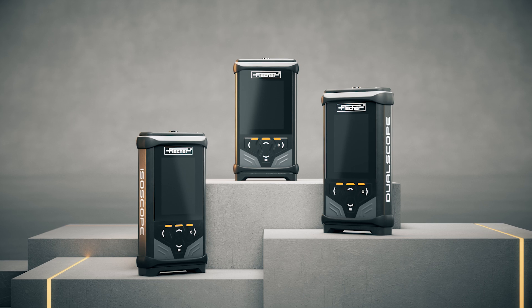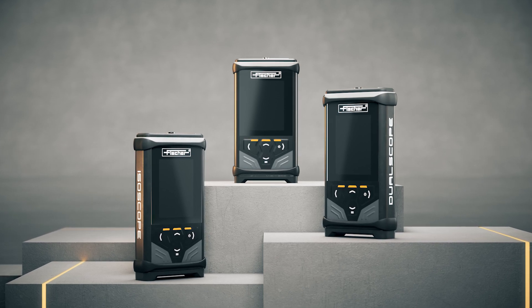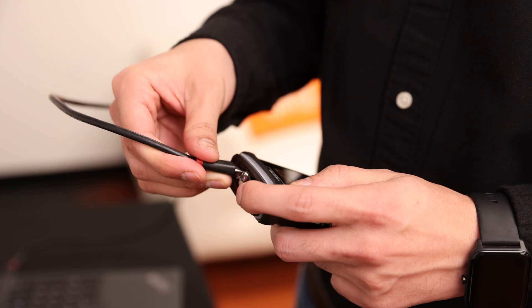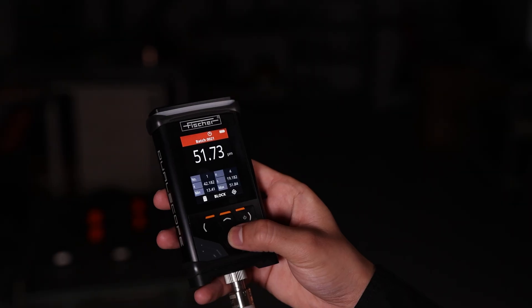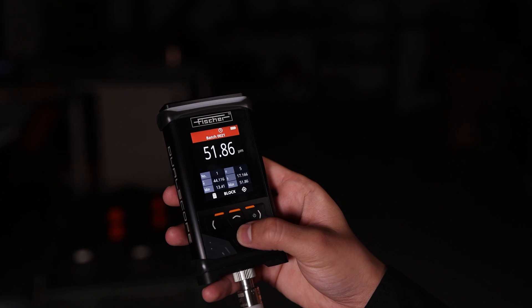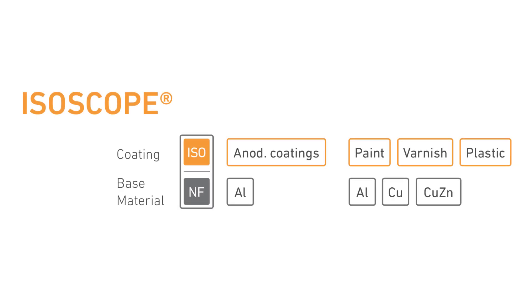The DMP30 and 40 are comfort models, offering up to 250,000 measurements in 2,500 batches, data transfer using USB and Bluetooth, and the monitoring of your measurements via light, sound and also vibration alerts.